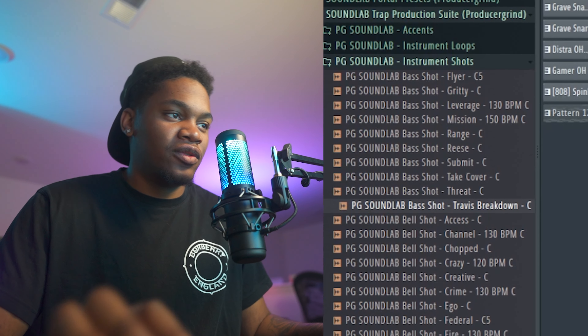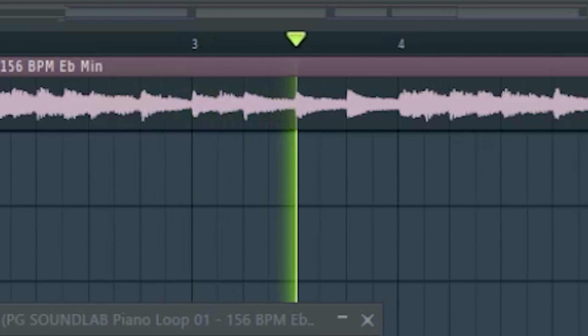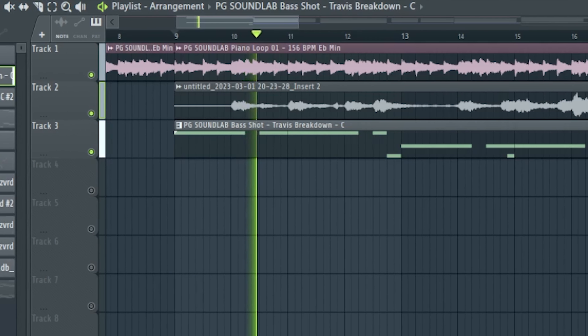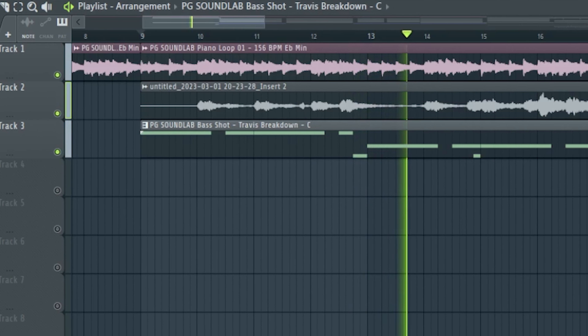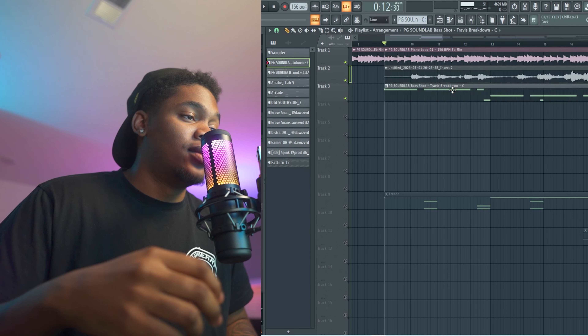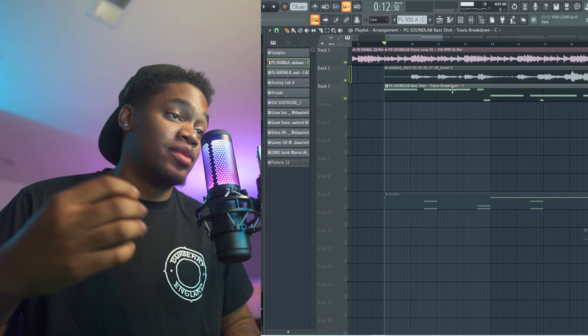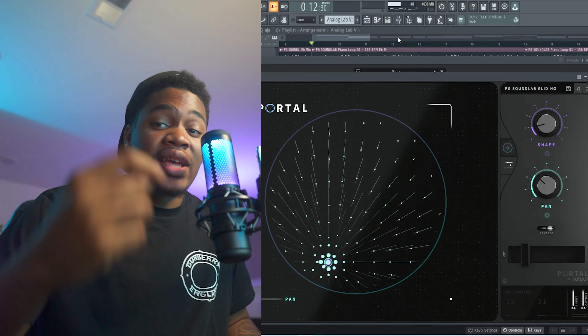I'm going to show you an example, just making something real quick. So I got this quick piano loop from SoundLab. I'm using this bass shot from SoundLab called Travis Breakdown just to put bass underneath. Then I got this preset called Blah from SoundLab with a couple of the picks. Now I'm going to grab some quick drums.